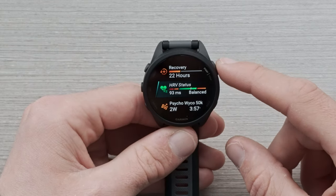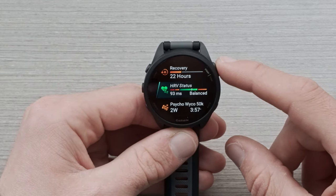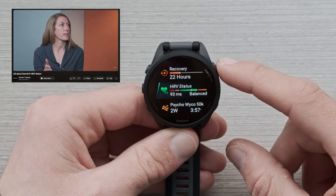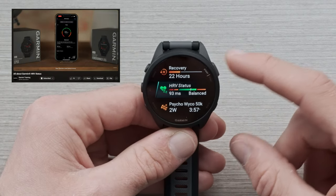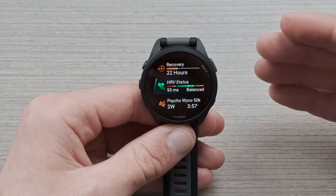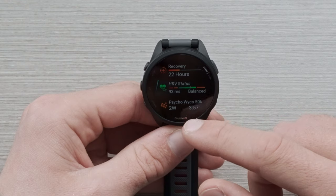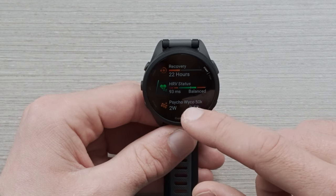Next, we have HRV status. This is a really popular feature with a lot of people. If you want to learn more about it, I would reference back to our other videos on this channel. A quick overview: this is going to give you a glance on your current health in relation to the stresses and workouts that you're going through — a really cool feature that a lot of people love.